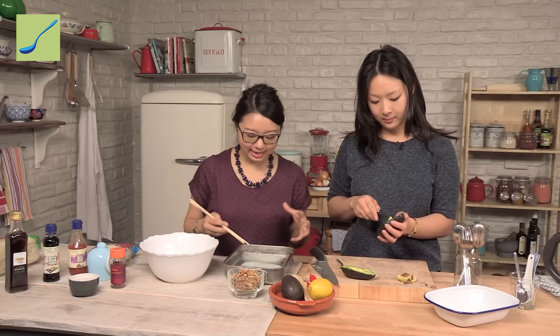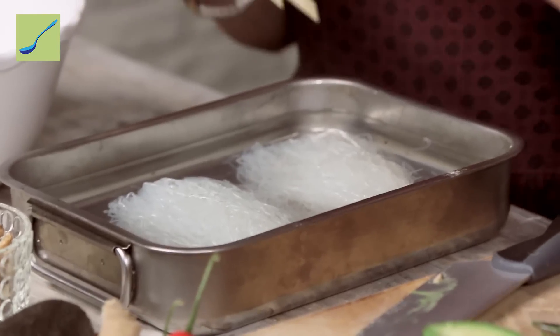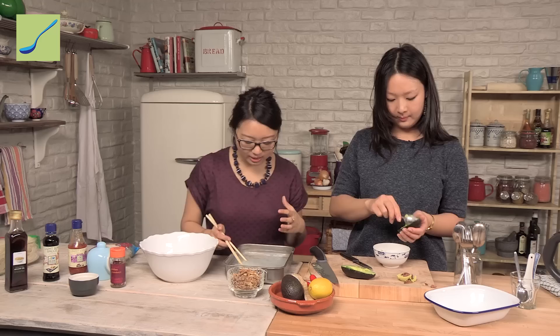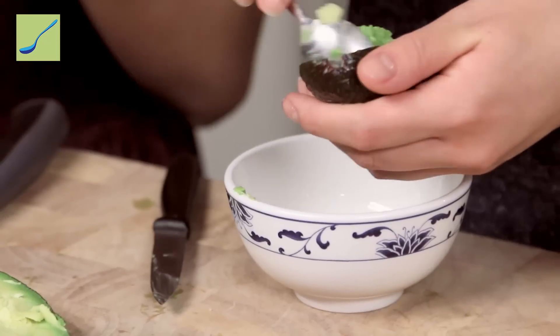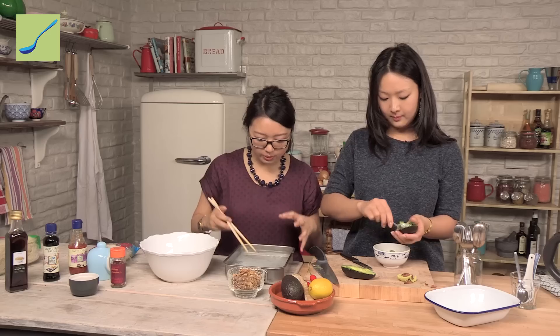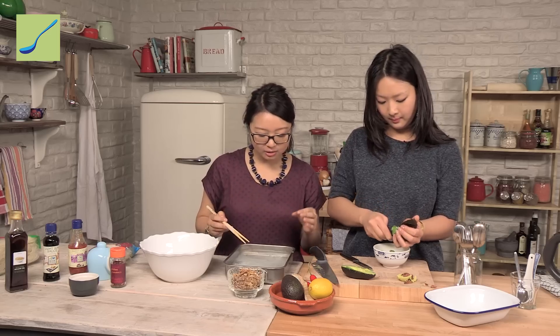Once the noodles are at this stage they're soft but not quite soft enough yet. What you can do is start swizzling them just to loosen them up from their nests. You can see there are still some opaque bits — what we want is for them to be completely translucent. There will be that optimum time to take them out before they go gloopy, because that can happen really quickly.